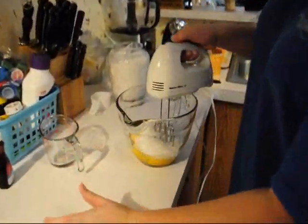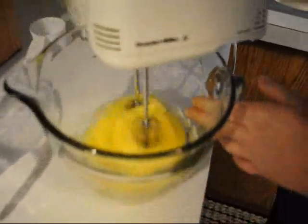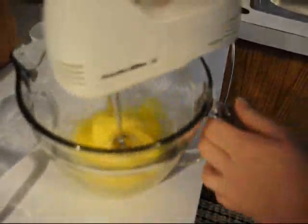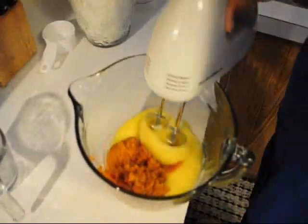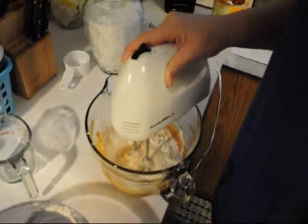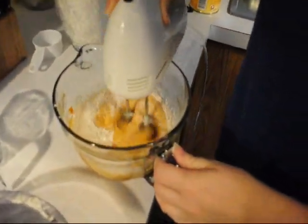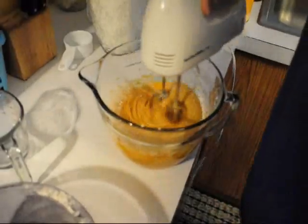You want to beat together your three eggs and your one cup of sugar until it gets thick. Then you want to add in your pumpkin. After that's blended very well, you will mix your dry ingredients in — I do about half at a time, and then the other half.